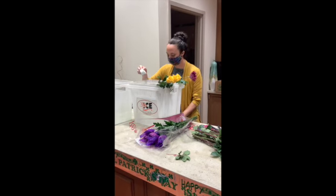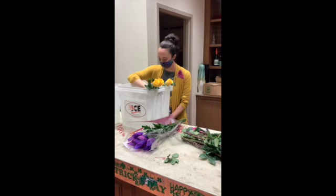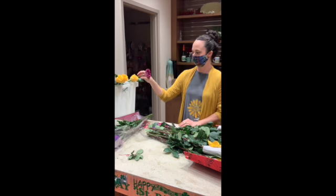Just put a little bit of the floral preservative in your water. It kills bacteria — that's what it does. It doesn't necessarily extend the life of the flowers; it just keeps them from getting bacteria.